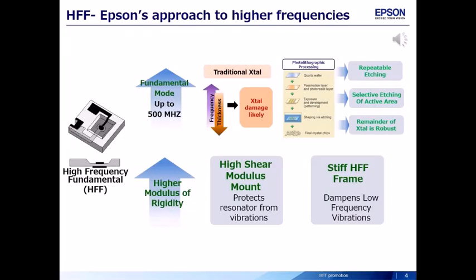For 500 MHz fundamental, conventional crystals are fragile. HFF is made by photolithographic processing, and therefore HFF has a strong structure against vibration and shock.